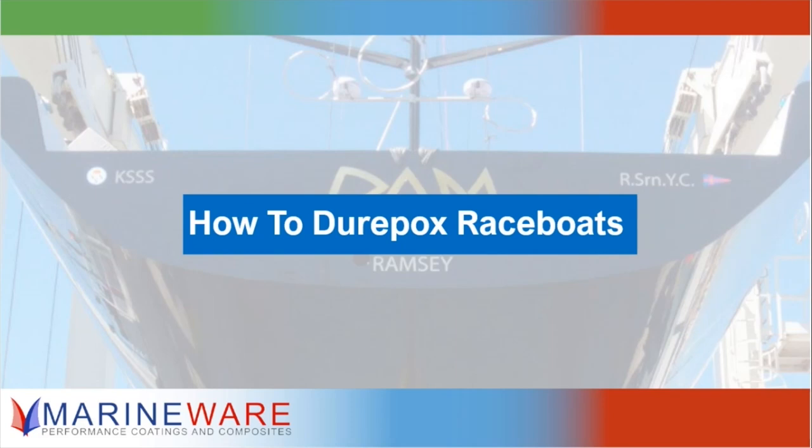Duropox was developed in New Zealand a long time ago, mainly for the automotive world, but it's a hybrid between epoxy and polyurethane — a really hard, durable coating. It got picked up by Team New Zealand because it was so hard and durable they found it actually reduced friction through the water, hence it became very popular for race boats. Interestingly, black paints — and especially Duropox — tend to be lighter than other colors, which is one of the main reasons the Team New Zealand boat was in black.